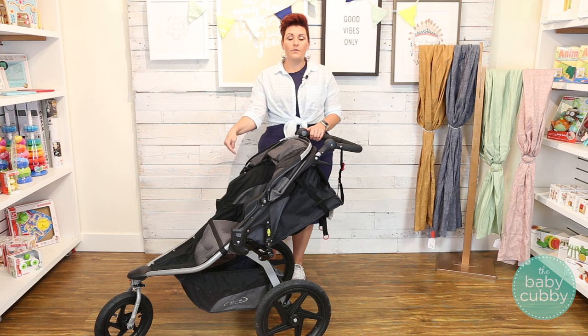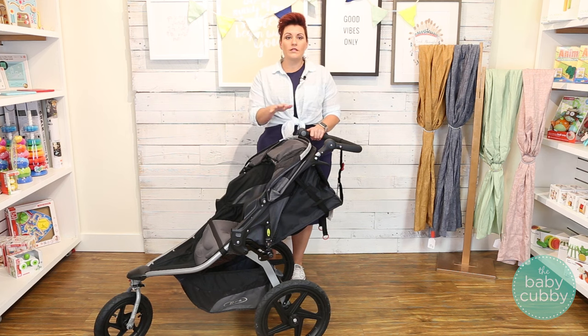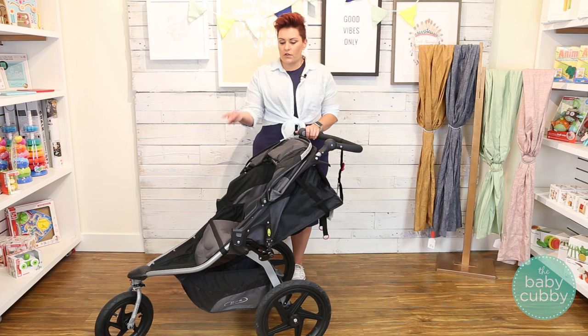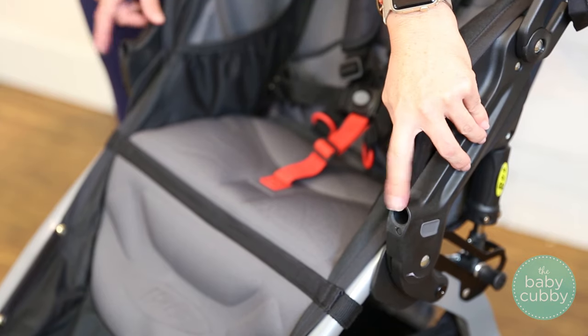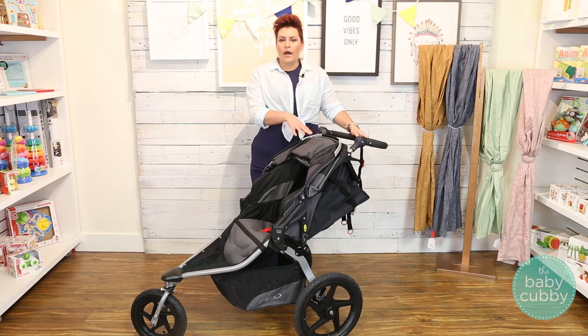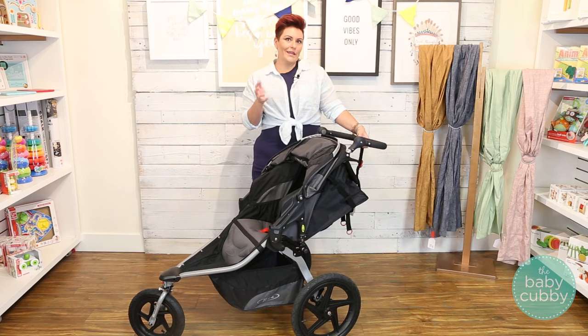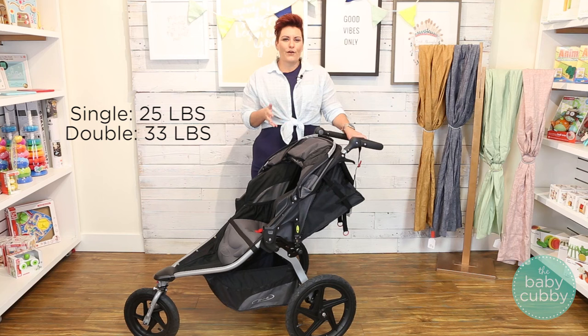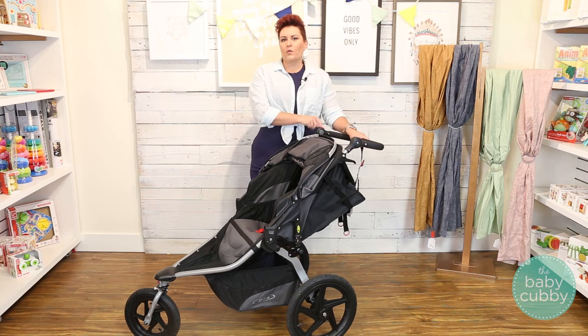You can get adapters and use this with a car seat. It's compatible with quite a few brands, including Bob, Britax, Peg Perego, Kiko, Graco, and of course Baby Jogger. You will have to buy additional adapters that go in here, then you can click it and use it as a travel system. One thing to mention is this stroller is a little bit on the heavy side — the single weighs in at about 25 pounds and the double weighs in at about 33 pounds, so it's something to consider when purchasing.